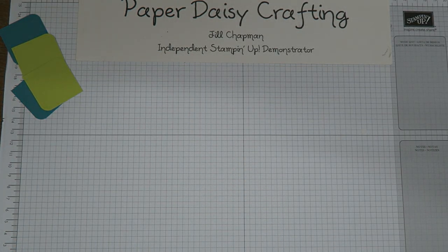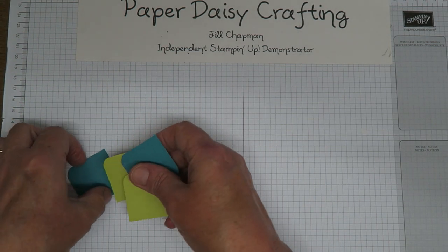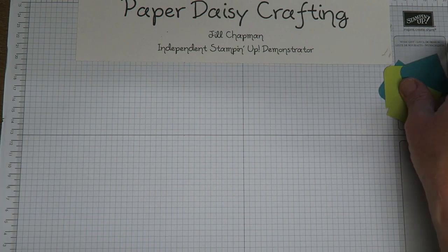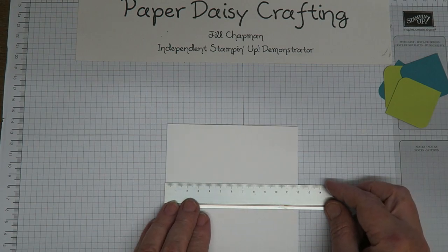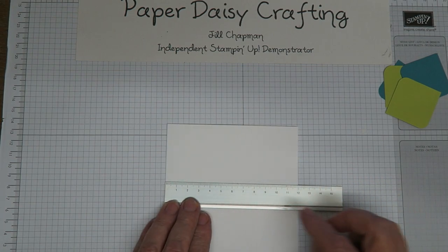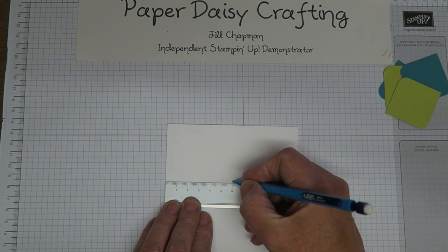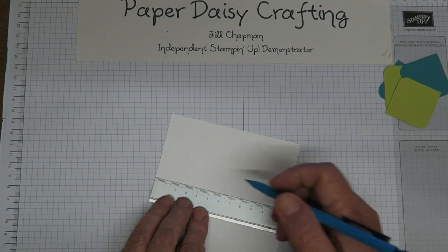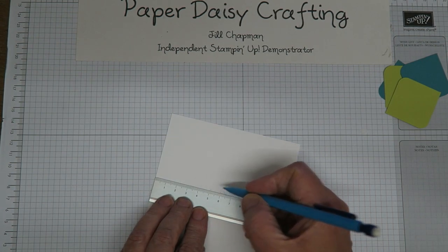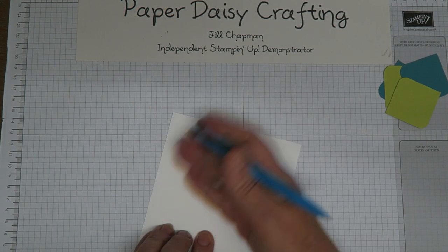There we go — I've got my four squares ready, and what I then need to do is find the centre of my card. To do this I'm going to take a ruler. It's 12 centimetres across, so I need to find the six centimetre point, and I check along this side as well so I know where the two lines cross. I'll rub that pencil mark out so it doesn't confuse me.